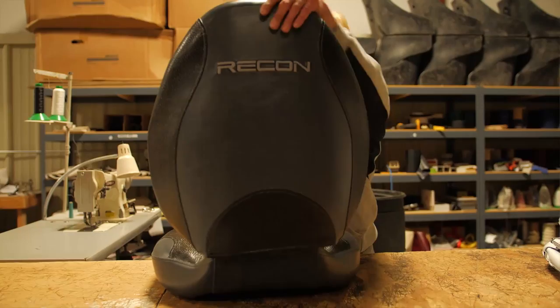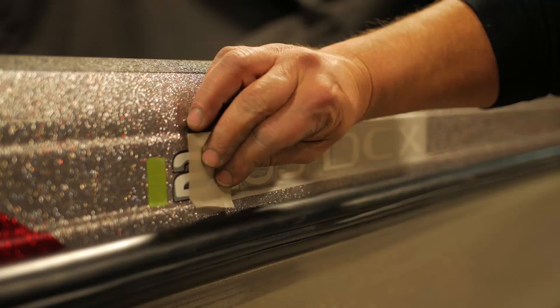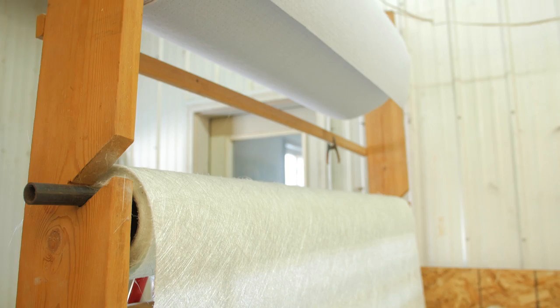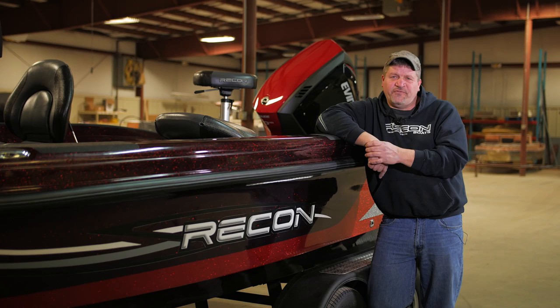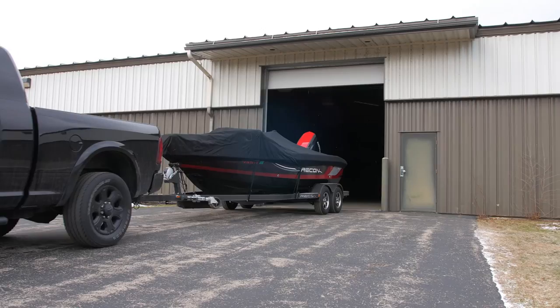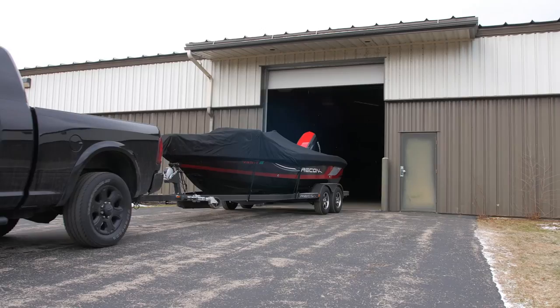Recon is priced typically much lower than the competitors. We don't have as large of an overhead, so we try to keep the cost down so it's affordable for customers while still keeping the quality and performance there. I like to see the finished product — it keeps me going. It's nice to start it in a barrel and see it leave on a trailer ready for the water. I still like to create, still like to build new products. It's the overall satisfaction of building something people can enjoy and get out fishing.